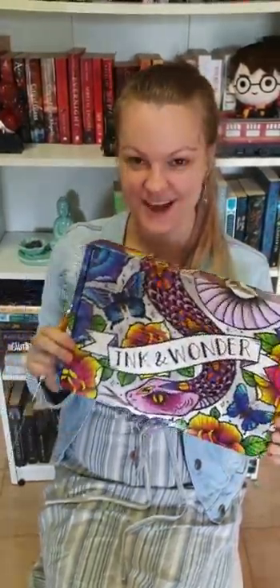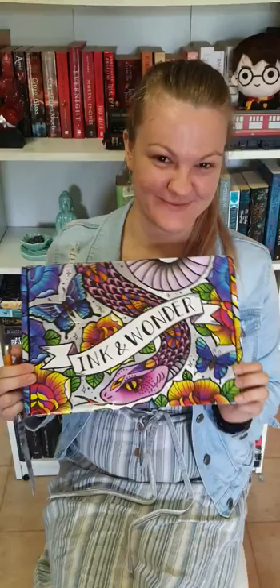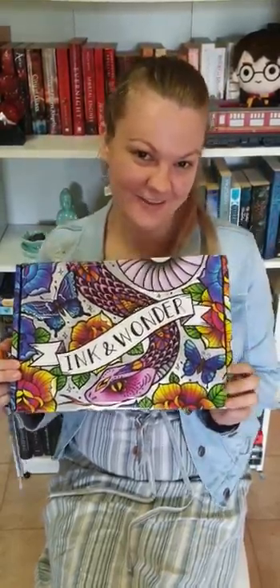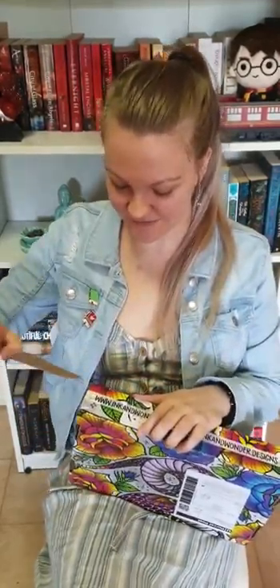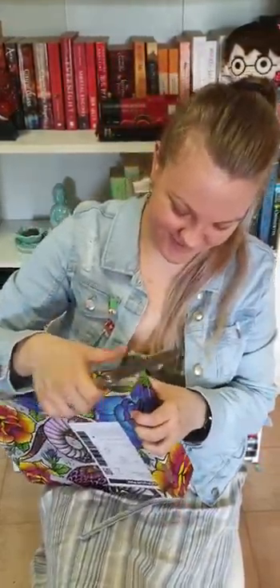Hi everyone, I'm here to do an Ink and Wonder unboxing. This is my first time receiving something in a subscription box and from Ink and Wonder, so I thought I might share the experience with you guys and hopefully you'll enjoy. I've got my trusty knife here — I have not opened this yet, it's just arrived — and hopefully we're not going to hurt ourselves, so uncoordinated.